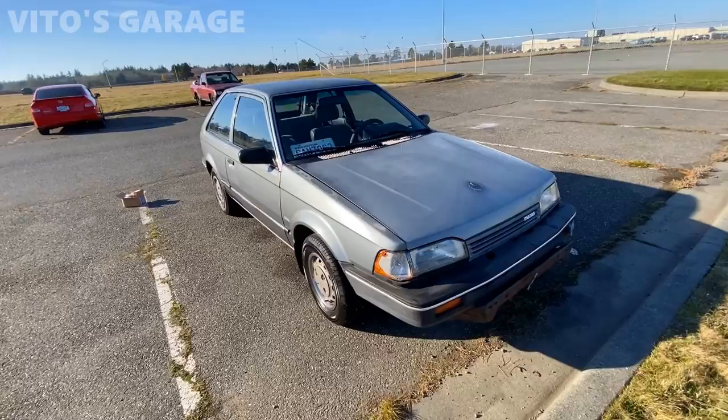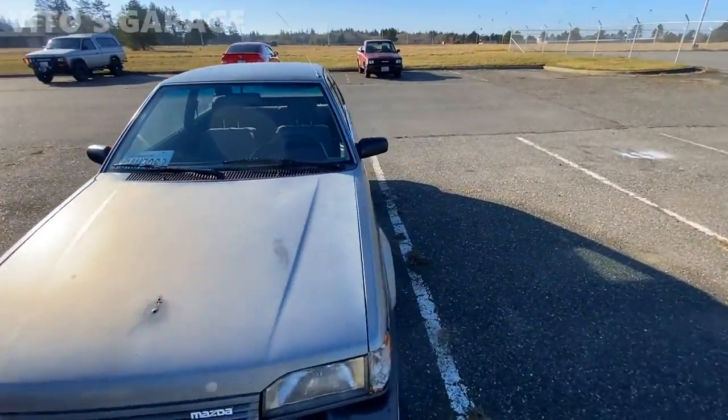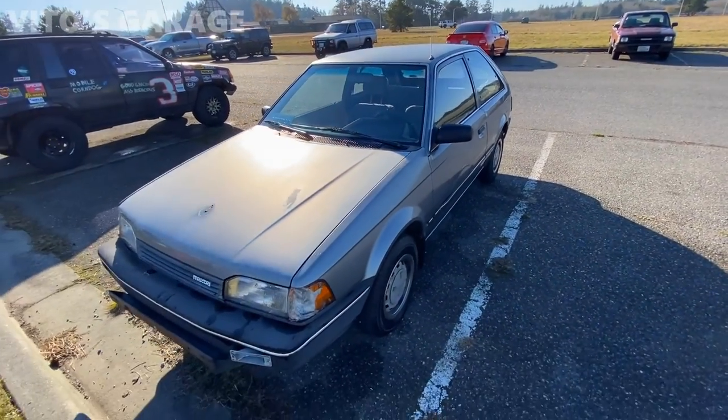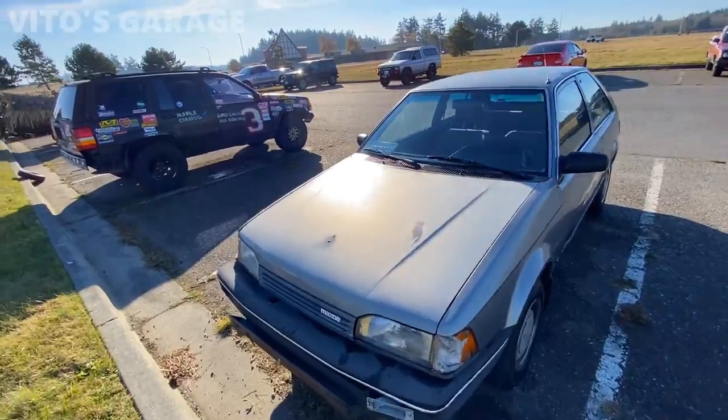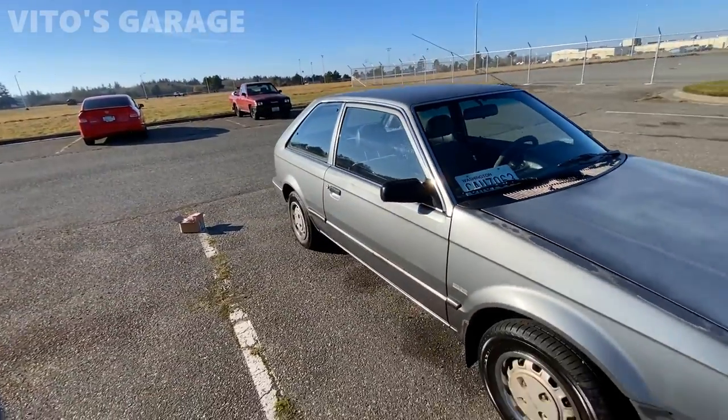My friend is currently the owner of this car and he's going to take care of it. He mainly wanted this car to learn stick shift. This car has 319,000 miles on it — it's amazing. You've gotta love and appreciate these amazing old school cars.